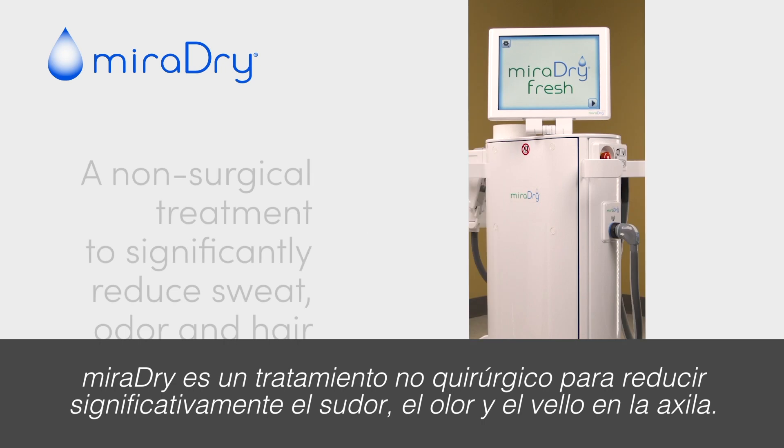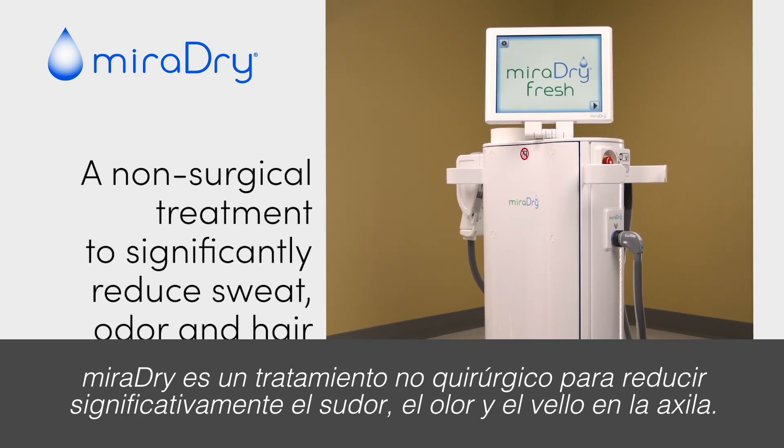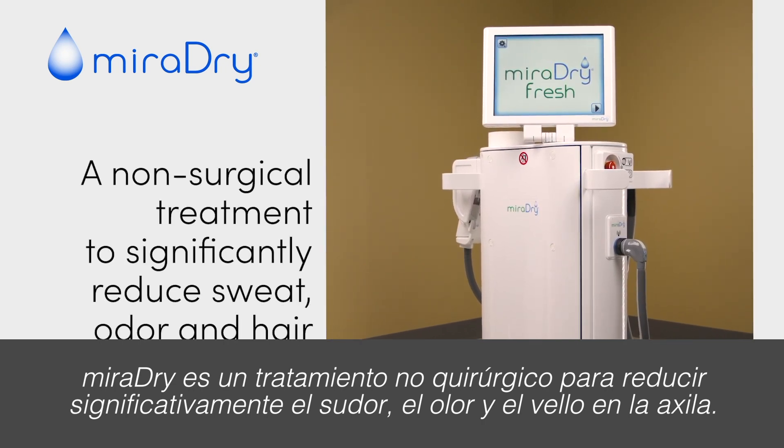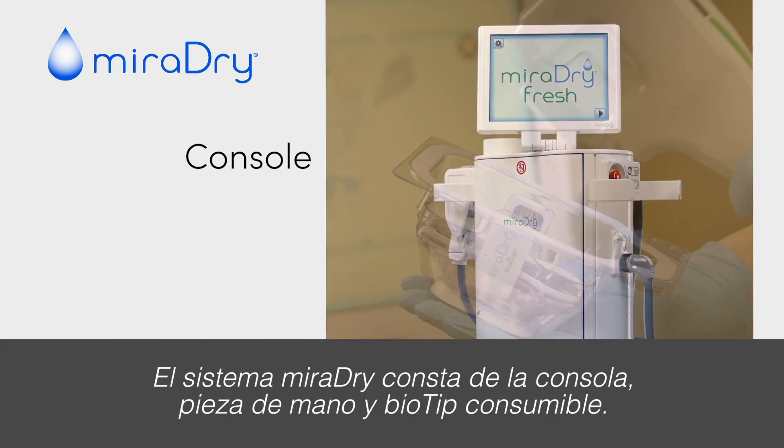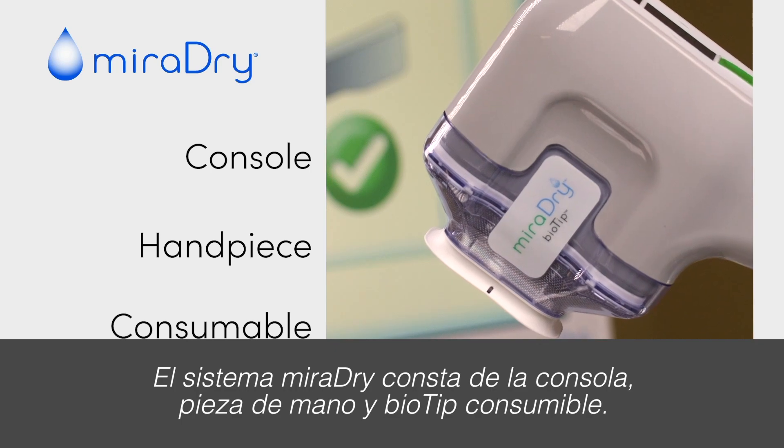Miradry is a non-surgical treatment to significantly reduce sweat, odor, and hair in the underarm. The Miradry system consists of the console, handpiece, and consumable biotip.